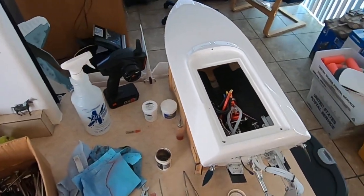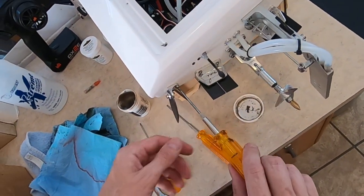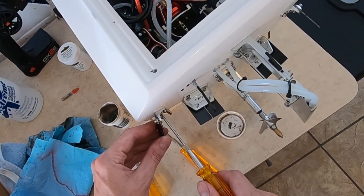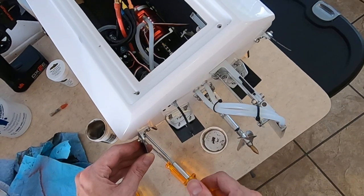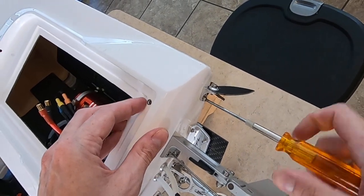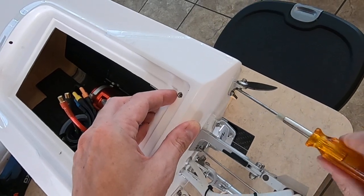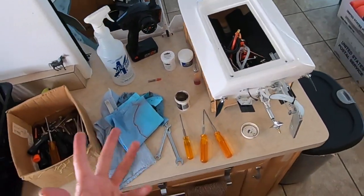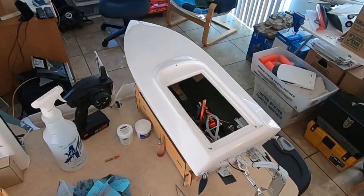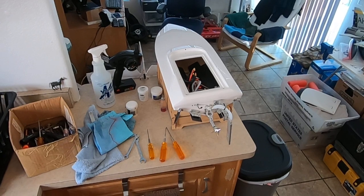That's it for the greasing. Always check bolts — it's never a bad idea to check hardware if you've been running. Looks like we've got some batteries done. There you have it — basic RC boat maintenance: greasing your shaft, lubing your bearings, getting ready for your next run. So there's my tips. I hope you enjoyed it and we'll see you next time.